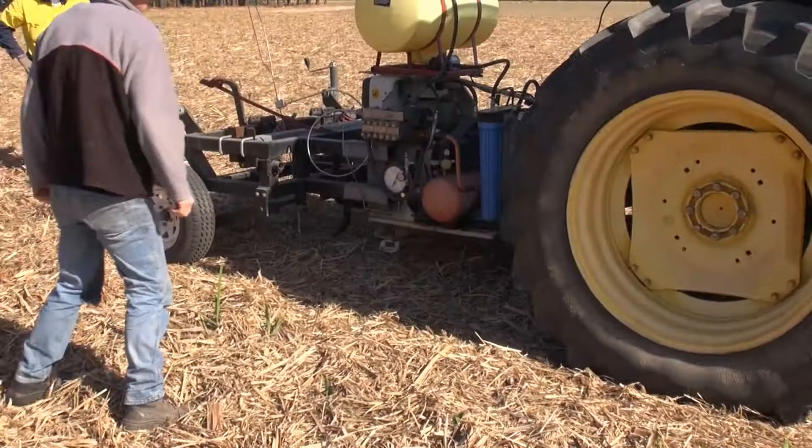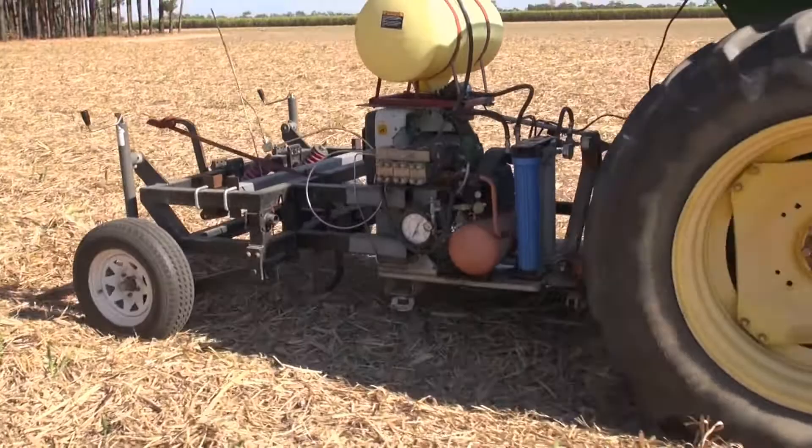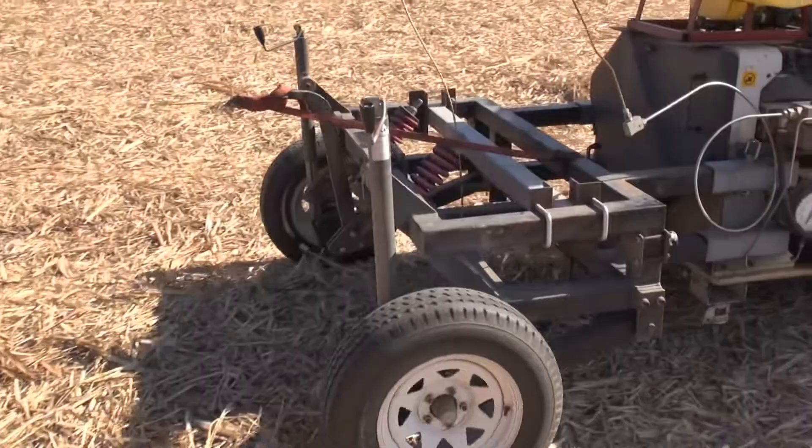It gives us an extremely sharp and clean cut and so far today we've been able to get through that residue at water rates that look pretty good. We've been using this particular pump now for five years and we've had no problems with it. Obviously things like taking care and filtration are important.